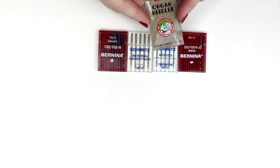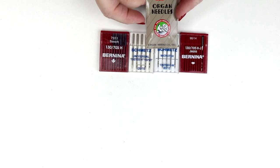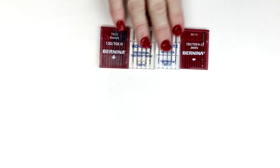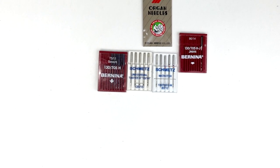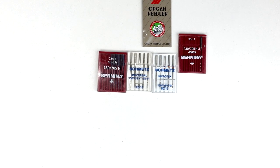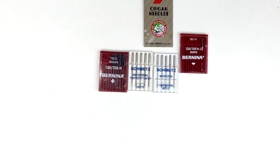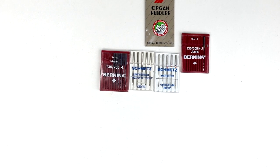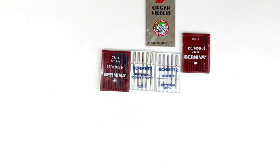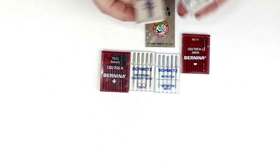I do a lot of machine embroidery so I have my Organ needles for that. My favorite Organ needle is a size 75/11. With embroidery needles the eye of the needle is actually one size bigger than the actual needle, which keeps the threads from shredding. There are also metallic or Metafil needles that you can use as well, and those are coated so that they keep the metallic fibers from shredding.